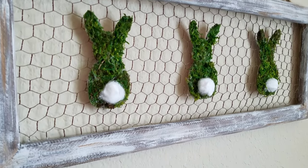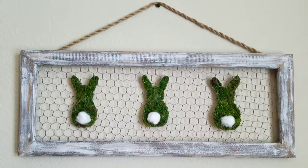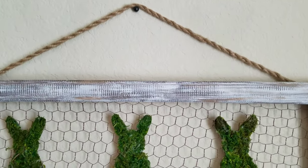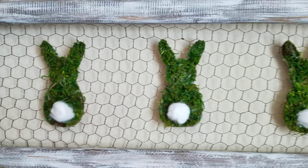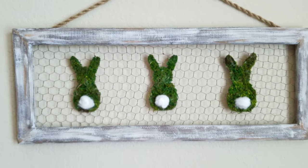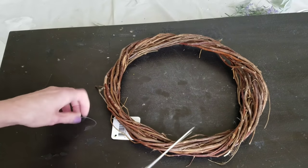To hang the frame I'm just using some hot glue and rope, and here it is! I think this is totally adorable. I've seen moss bunnies all over Pinterest for years and I love how they look on the chicken wire. I was actually inspired by a Dollar Tree welcome sign that had little bunnies like this.